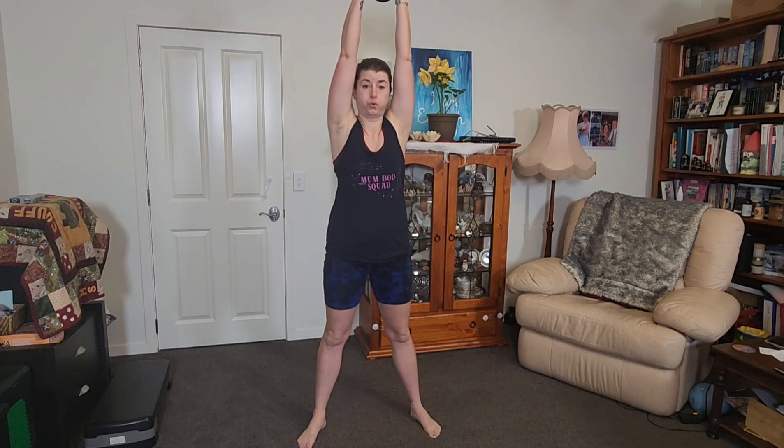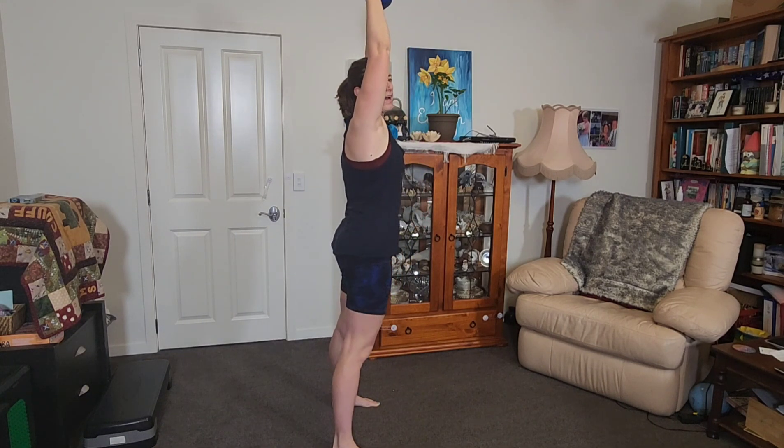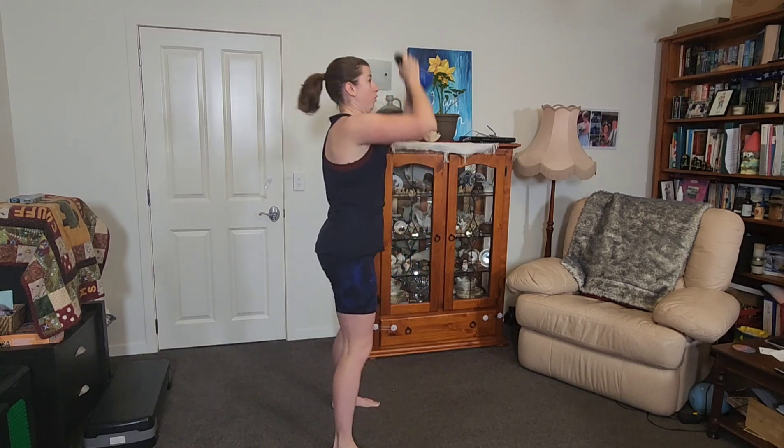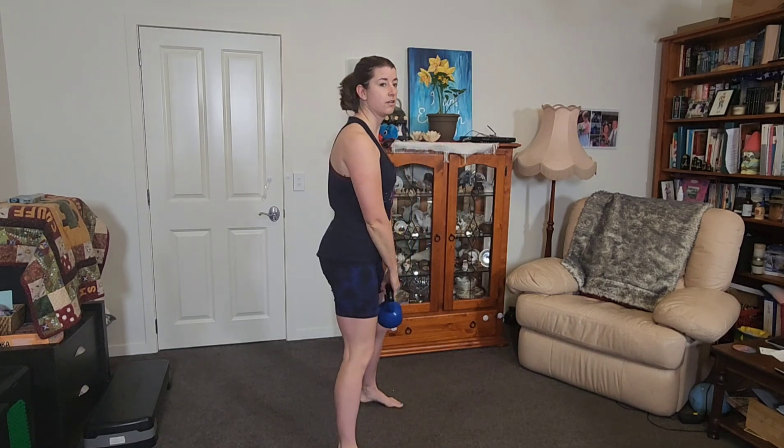We're going back into our squats with our weights. This time I'm going to bring it overhead — squat and then press overhead. If you've got dumbbells, have them out to the side. Use your legs to drive it up. Go down and then drive up, but you're not leaning back. Think about putting something on the high shelf, your suitcase going up, or playing with a child and lifting them up.